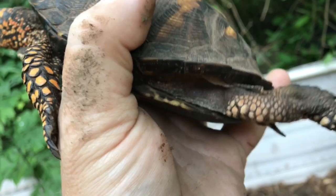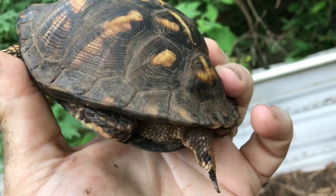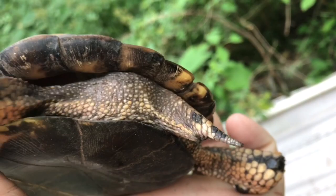Another sign is these strong black back legs that tend to have really long claws. You can see he's got pretty strong looking back feet. But the best and most reliable sign is right here — the cloaca. As you can see, it protrudes way past the edge of the plastron; it's closer to the end of the tail than on a female.